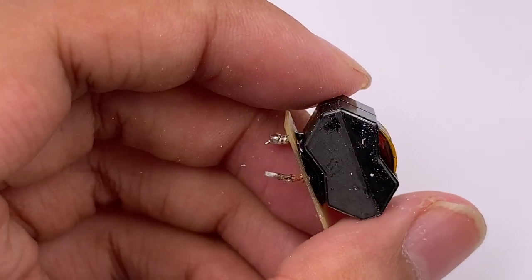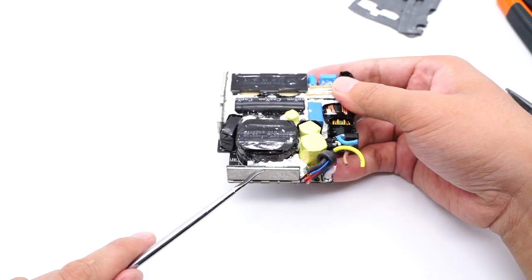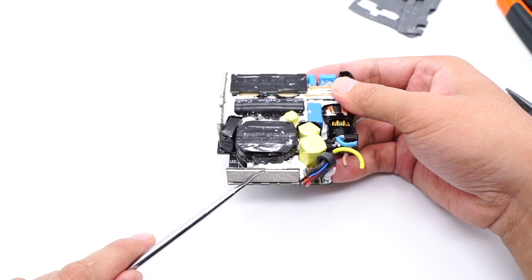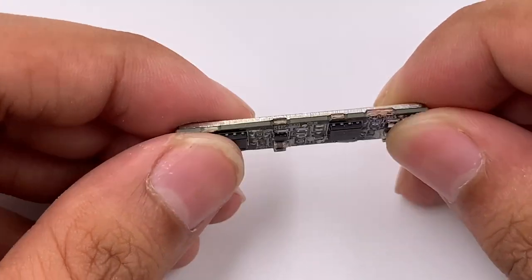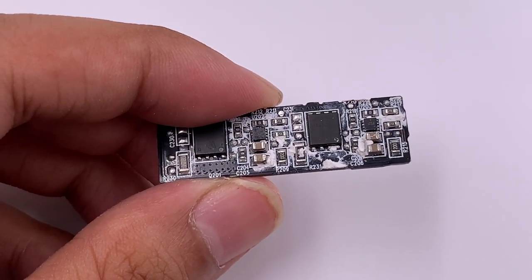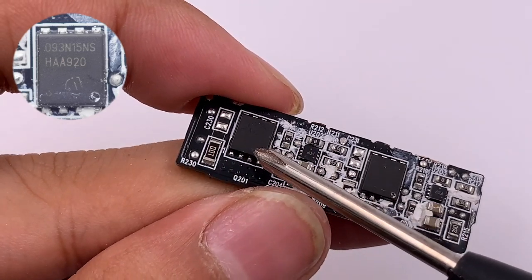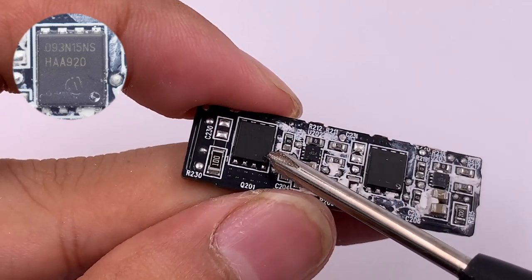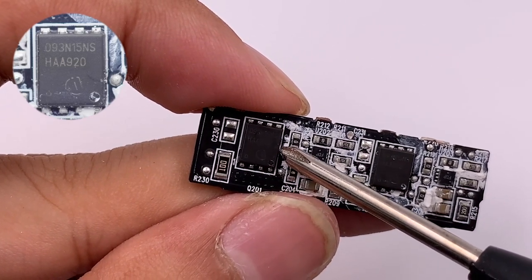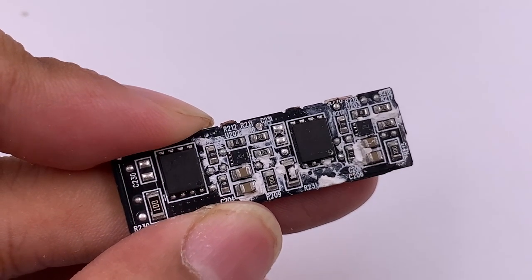The LLC resonant adapter is wound with litz wire. This is the LLC transformer. A small PCB is next to the main transformer, with a large heat sink attached to the outside. Removing this PCB reveals the secondary synchronous rectifier module, which has two synchronous rectifier chips and MOSFETs on it. The synchronous rectifier controller comes from ON Semiconductor NCP43080D, and the other side has the same circuit.